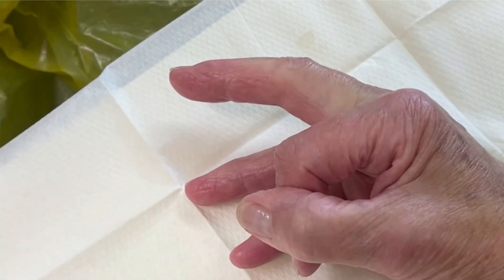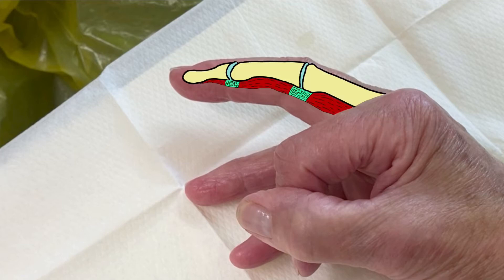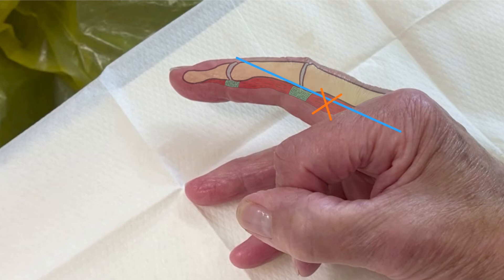The needle access point is found by dividing the finger into half along the proximal phalanx. The injection point is just on the palmar side of the mid-point of this line. If we fill in the position of the phalanges and the flexor tendon, then draw in our imaginary midline and needle point, we can see that the needle tip should enter the flexor tendon if we angle it along the midline towards the base of the finger.